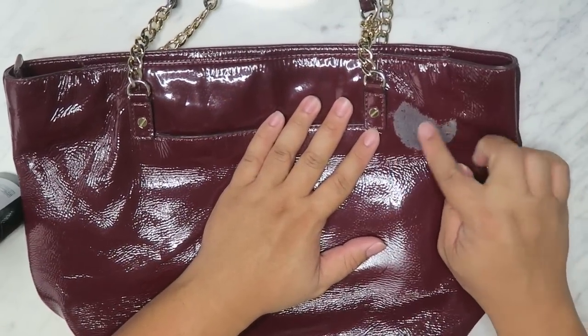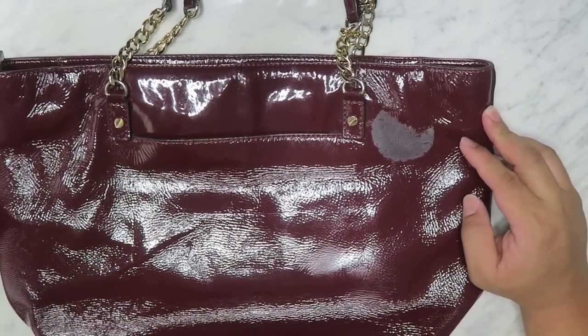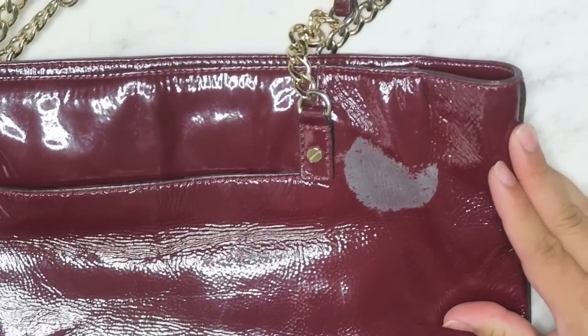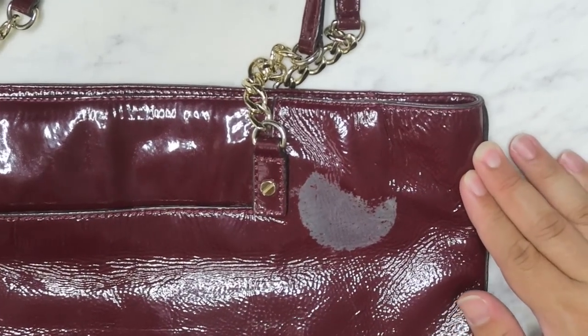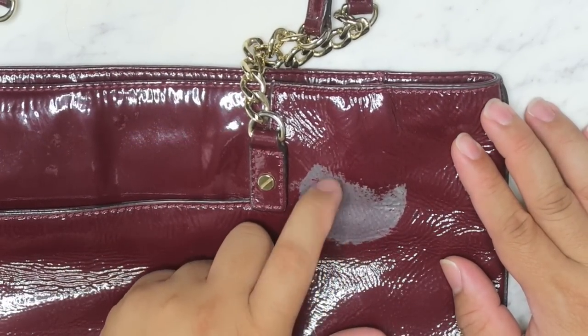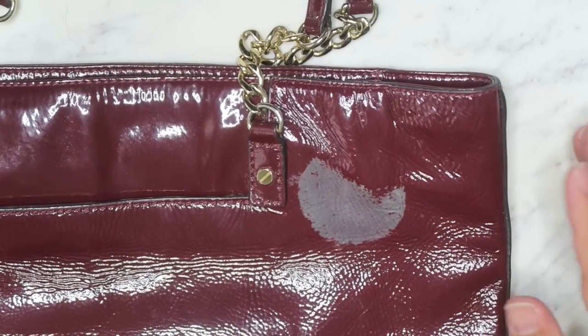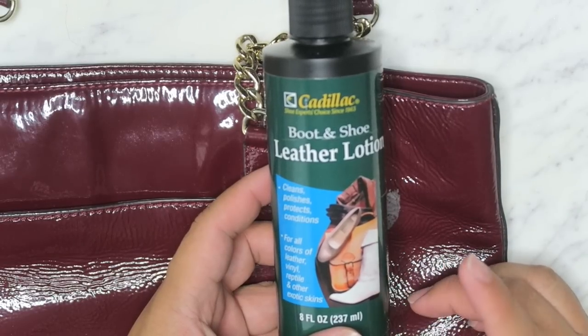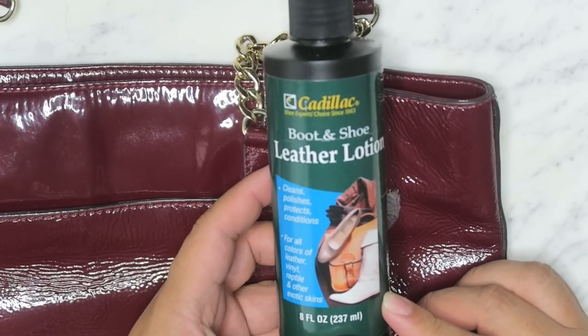This one has a weird residue right there. I honestly don't know what it is — it looks like maybe it was a sticker or something. I'm trying to zoom in as much as possible so you guys get a good look at it. So I'm going to use the first thing in my arsenal, which I always usually use first: the Cadillac Boot and Shoe Leather Lotion.